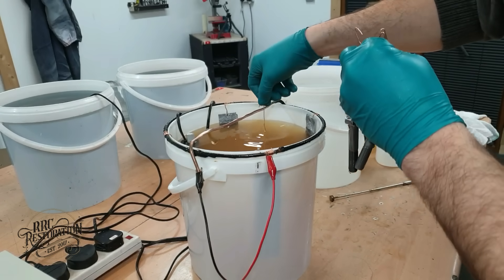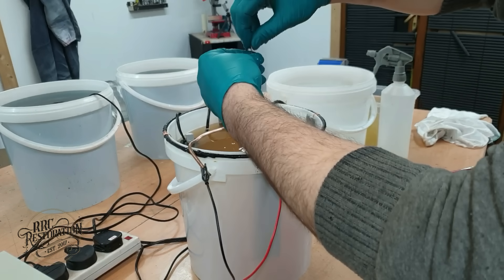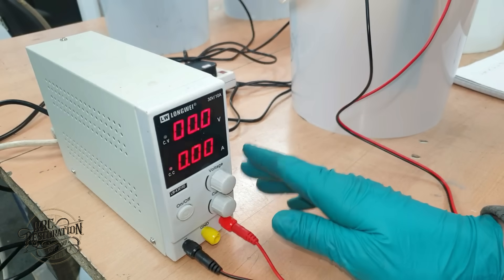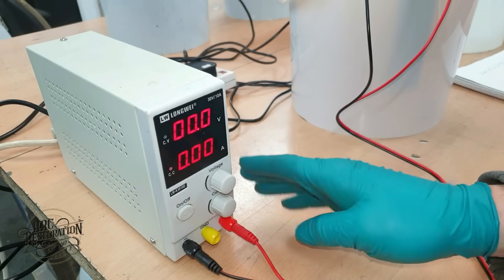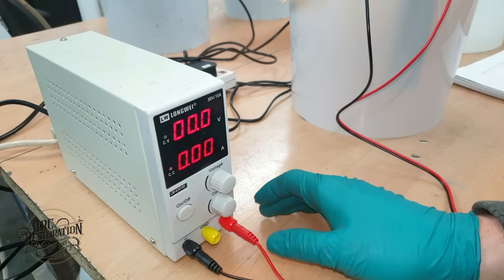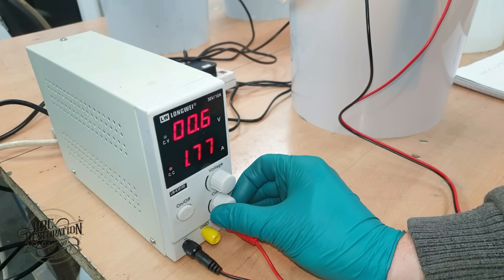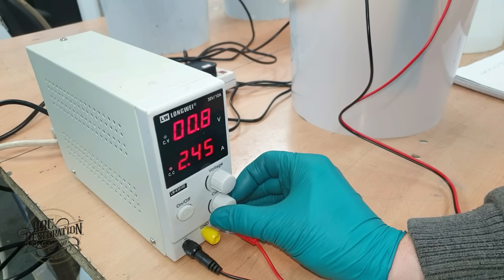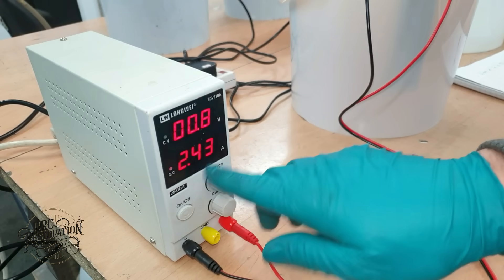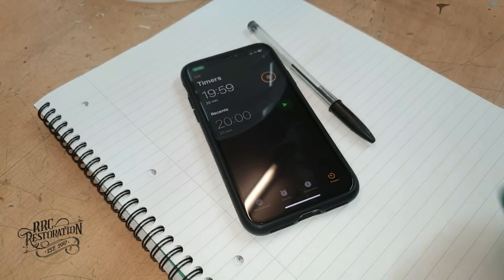With the bolts now oxide-free and rinsed once more, they are placed into the plating tank. Now to turn on the power — I've set the voltage at a maximum of 5 volts. The voltage doesn't really matter; anywhere between 5 and 10 volts is fine. What really matters is the amps. I've calculated that these four bolts will take approximately 2.43 amps to plate them properly. So let's turn the amperage up until we get to that sweet spot. Now all we have to do is leave this for 20 minutes for the correct plating thickness to build up.